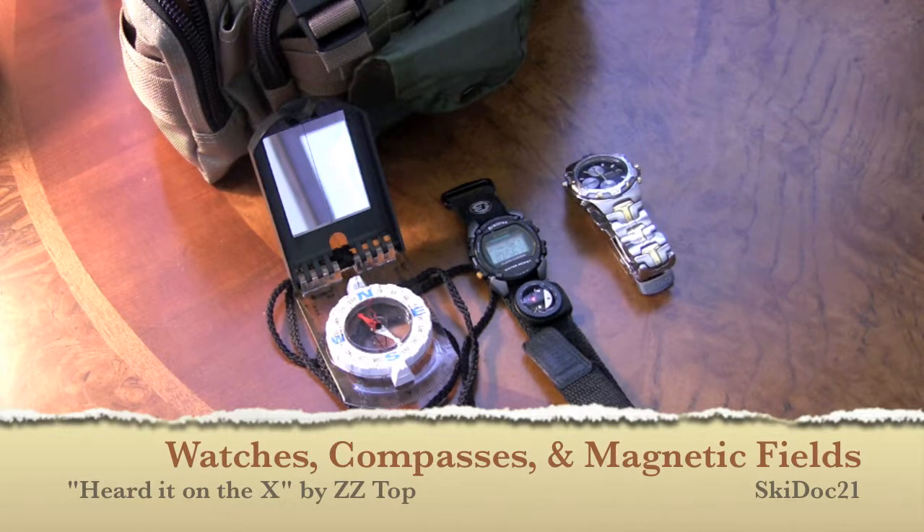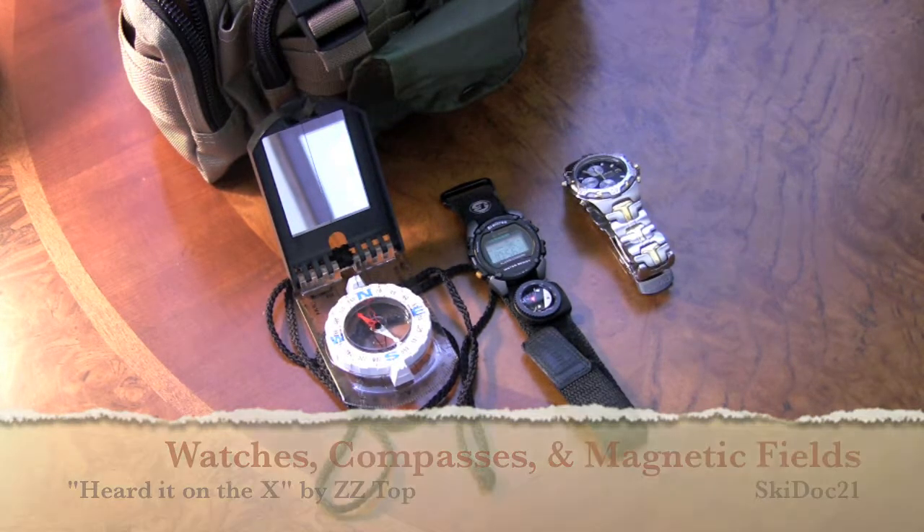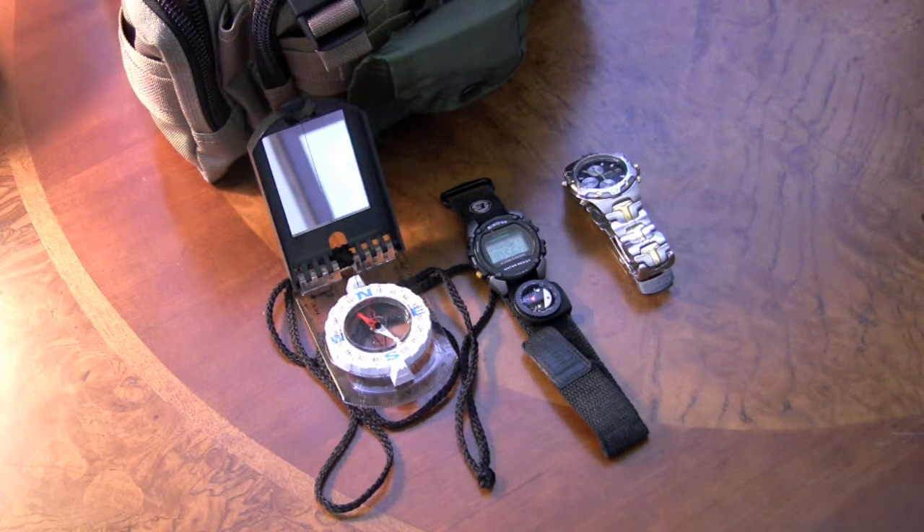Hey everybody, I want to talk a little bit about watches, compasses, and magnetic fields. This is just one of my life lessons where I've learned something I didn't know before — and probably a lot of you people that have more experience with compasses and watches than I do already know this. It makes sense now that I know it, but I just didn't get it before. So I thought I'd share the illumination that has come to me in the past several days about compasses, watches, and magnetic fields.